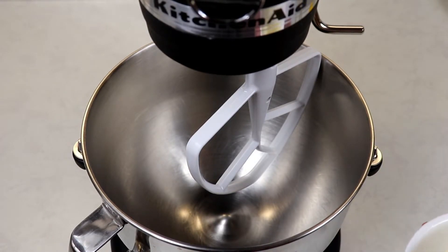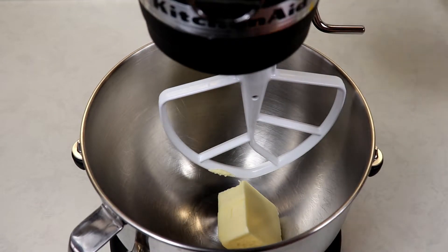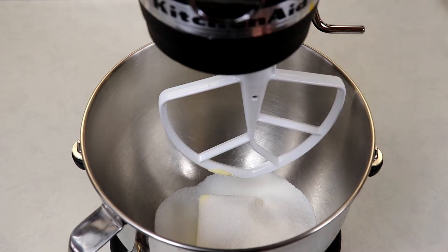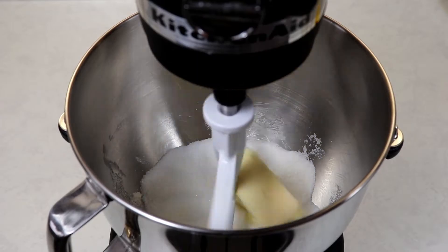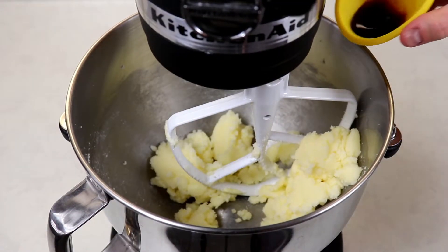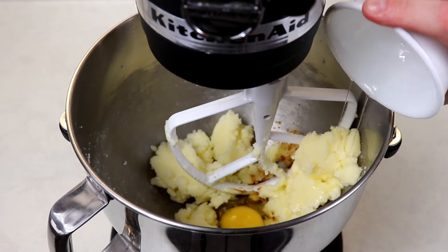We are going to cream the butter and sugar together. Once that looks good, we are going to add in our vanilla extract and our egg and give this a good mix.